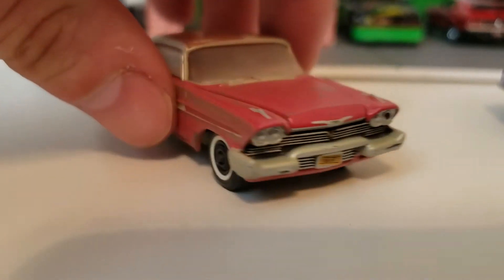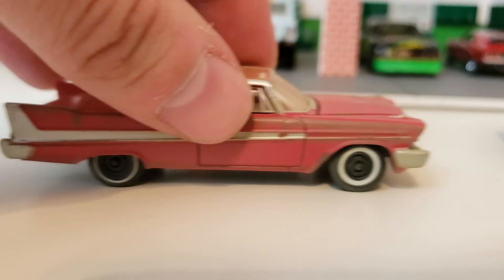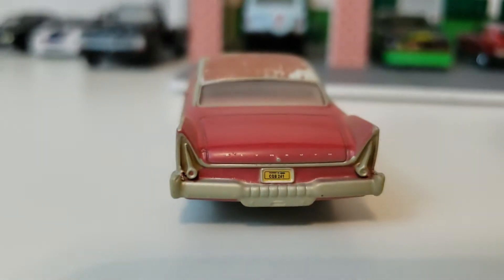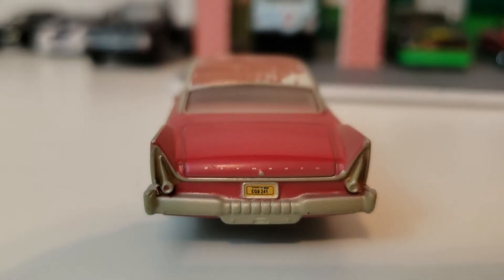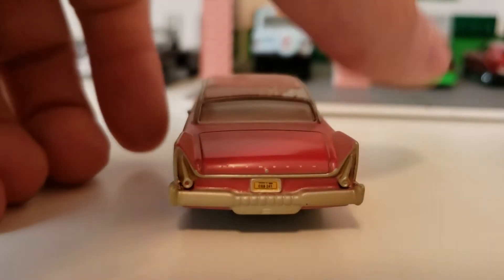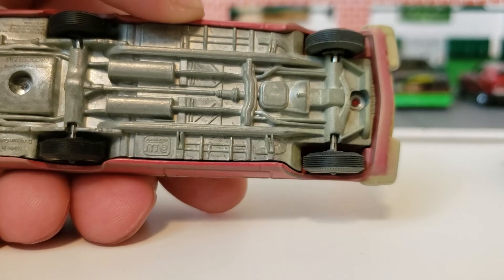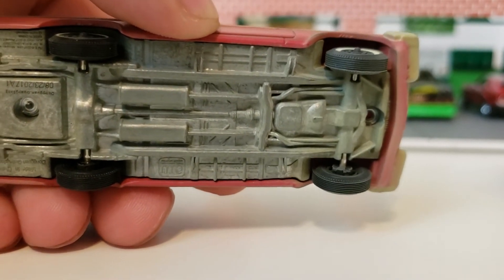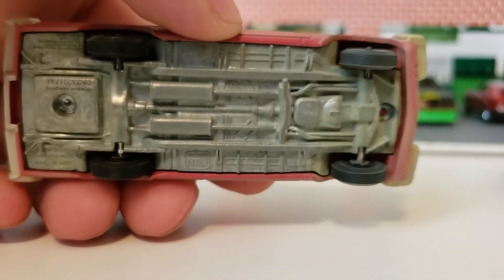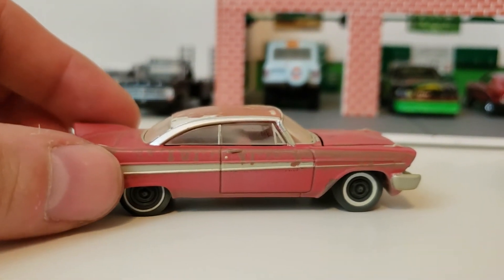It even has the license plate in the front there. Kind of more of the same on the other side — just a general worn condition, missing the hubcaps. The back is the same as well, and you can see the license plate there in the center. So this is a very highly detailed model, and of course it has a metal chassis as well. I don't see a number on this one, but I think it said on the box they made 4,800 — so not real limited, somewhat limited, but still a lot of cars. This does have rubber tires as well. And the hood opens on this, so we should be able to take a look at the engine now.